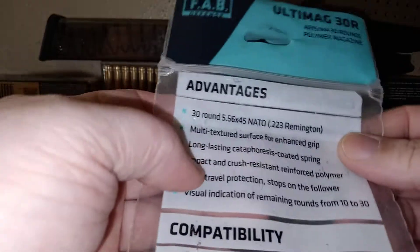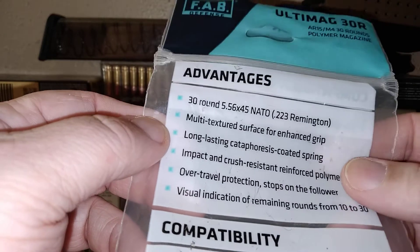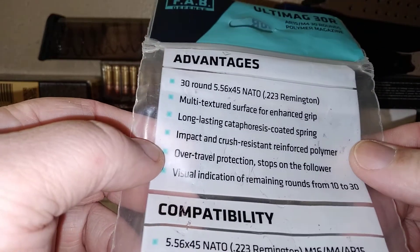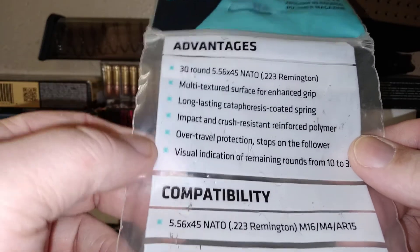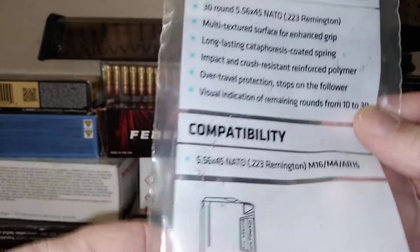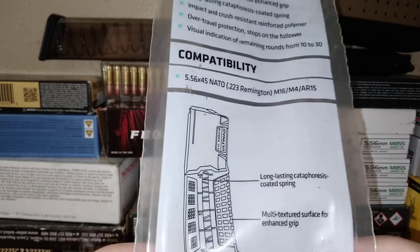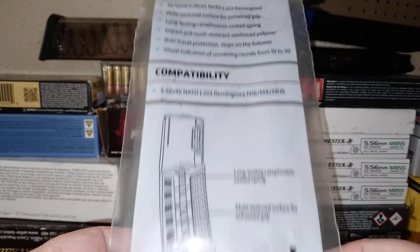It comes in a nice package. The advantages include a multi-textured surface, long-lasting coating on the spring, impact and crush-resistant reinforced polymer, over-travel protection stop on the follower, visual indicator of remaining rounds from 10 to 30, and it's compatible with your M16, M4, and the civilian AR-15.